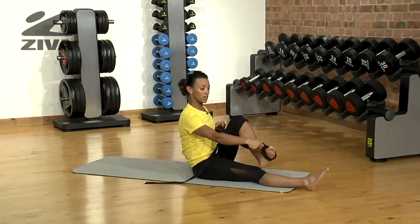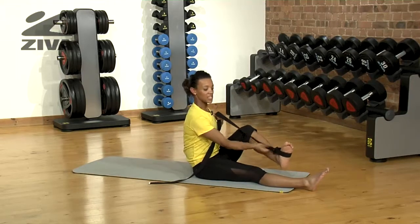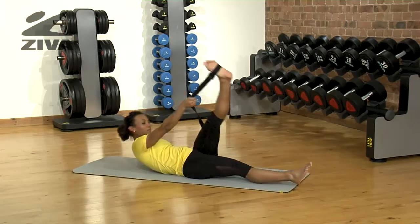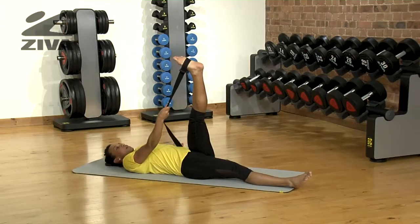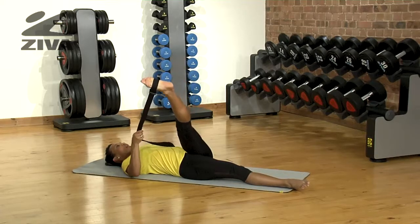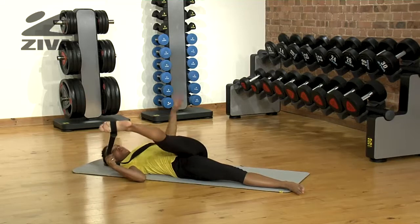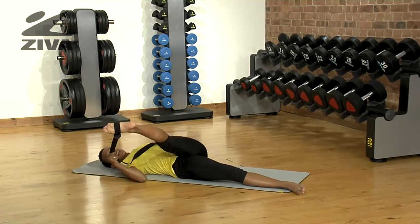Place your foot — I'm going to use my left foot — into the buckle and pull tight so you have a firm grasp of it. You're going to lie back, place your left arm out to the side, and gently pull your left leg across to your right side.